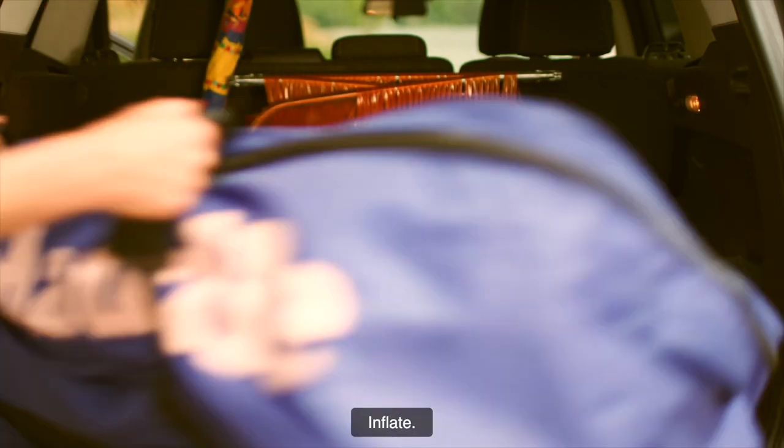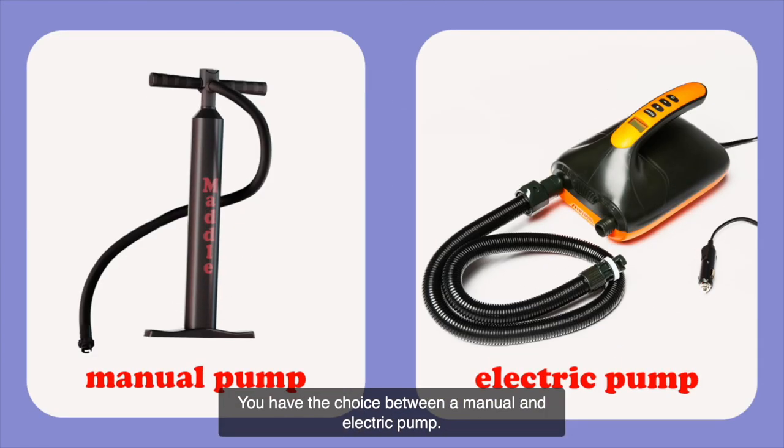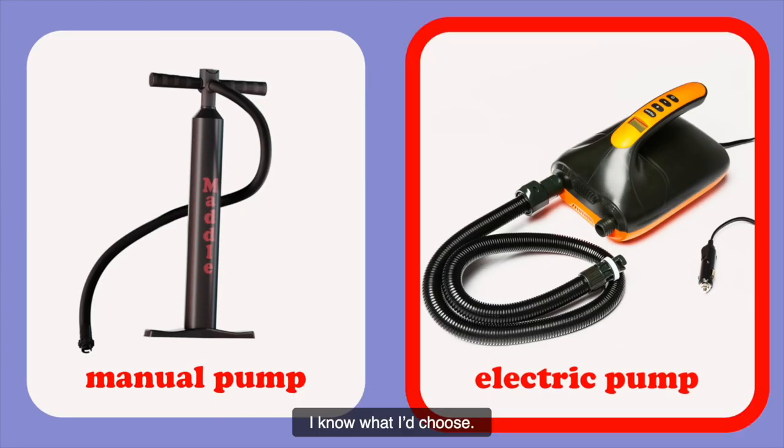Step 1: Inflate. You have the choice between a manual and electric pump. I know what I'd choose.